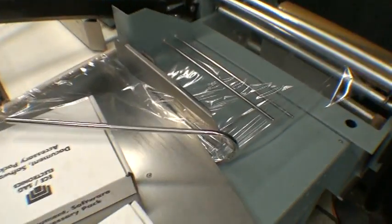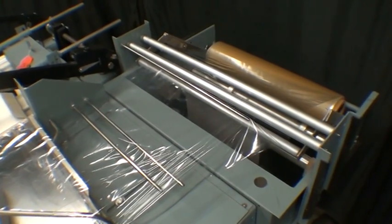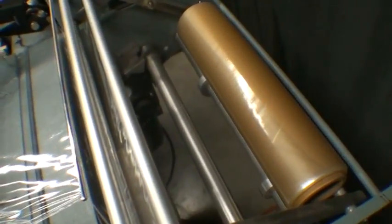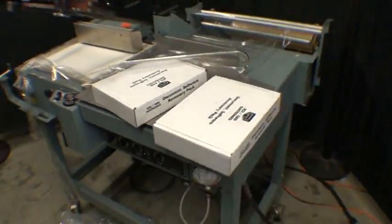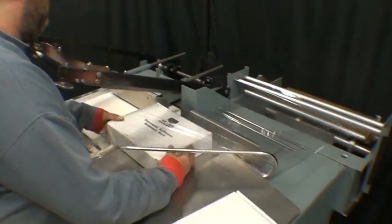Currently we have the wrong fold film in here — it's in backwards — so we can't use the proper motor unwind stand, but we'll still show the sealing here. We'll go ahead and put a couple boxes through.